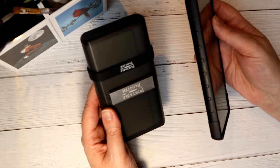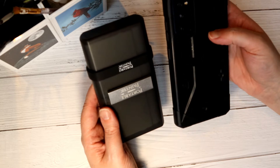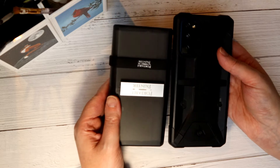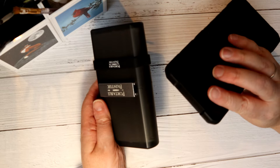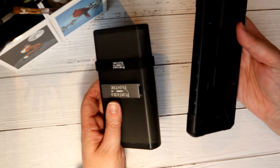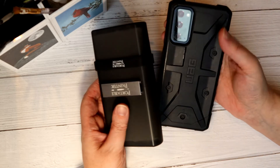Here, by comparison, is my phone — it's the Samsung Galaxy 20 FE — and you can see that the palette is smaller than that, though chunkier. Mine's in a huge urban army gear case so that if I drop it I don't crack the screen again.